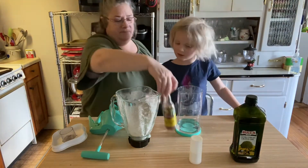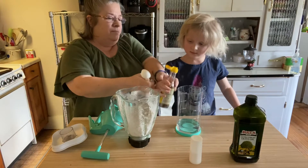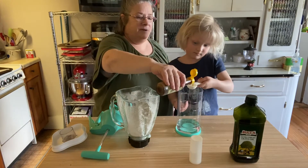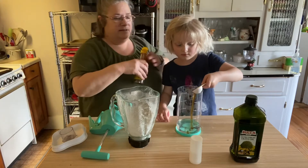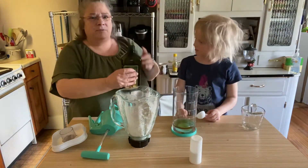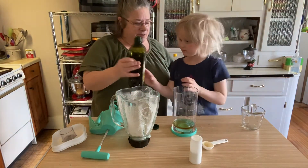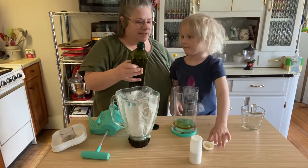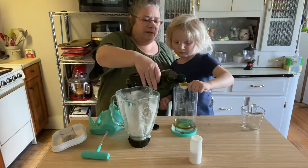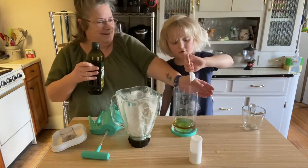Now we are going to take some sesame oil — a tablespoon — and put it in there. We've got to measure it. Then we'll do some olive oil. You could probably use all olive oil if that's what you want to use. I decided to add a little sesame oil just to see how it tasted. We're going to put a tablespoon of olive oil in there, so that's two tablespoons of oil altogether. You can use coconut oil if you wanted to — it doesn't really matter.